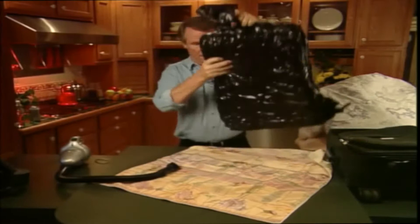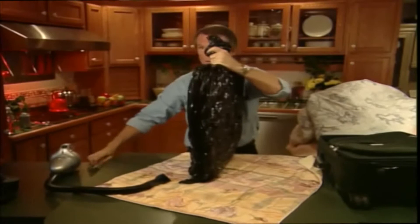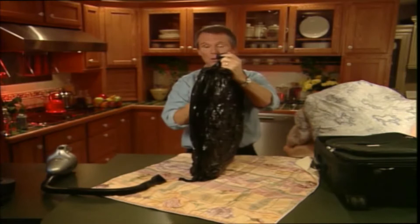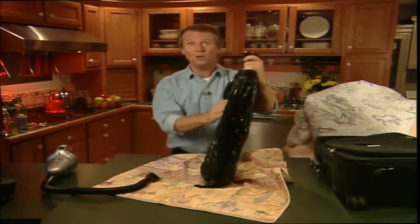Once all the air is out, you simply take the vacuum out and spin the bag like so. Then you wrap a rubber band around the top of the bag. Look how thin this is — isn't that incredible? What I usually do then is place them in a pillow sham like this one here and just leave it out on the bed. Believe it or not, you can get six pillows into one pillow sham that way.